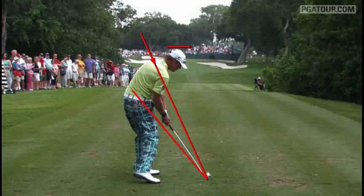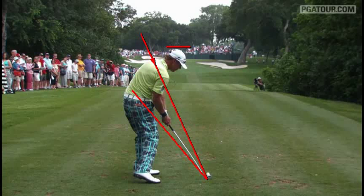As we get into impact, notice his head again — if anything, it's about the same place as where it started, maybe even dropped an inch. That's why he's a really consistent ball striker. There's not a lot of up and down movement with his body into the golf swing. He stays pretty level.